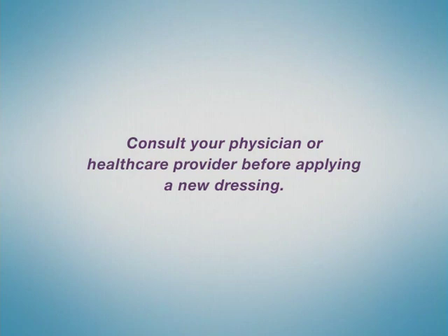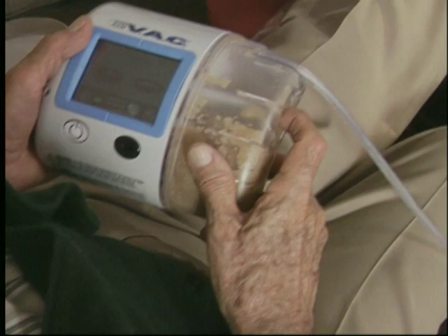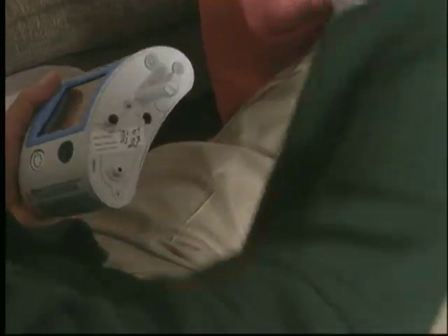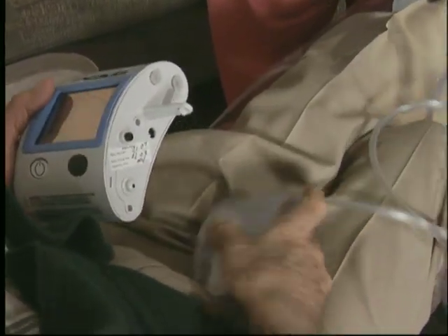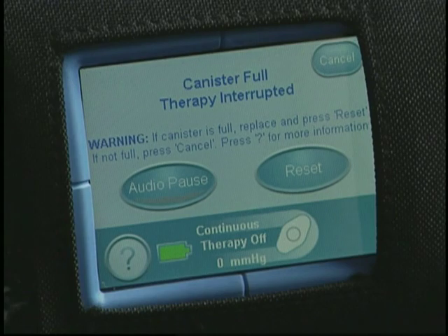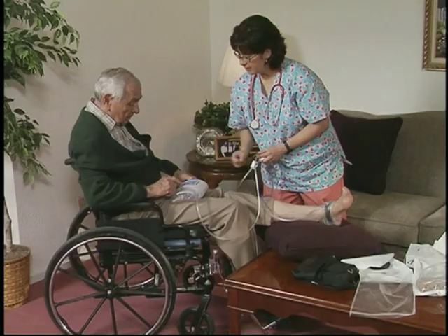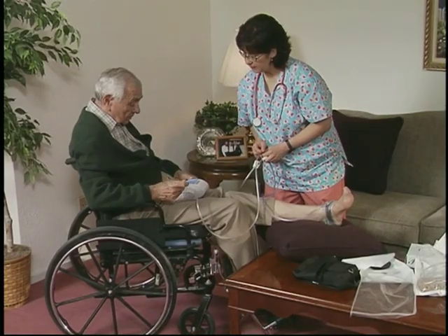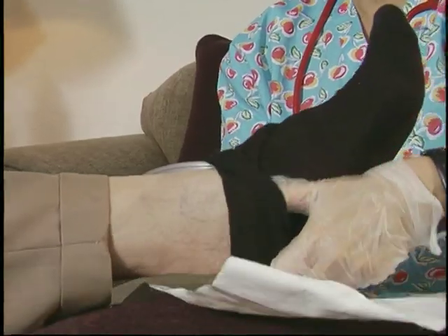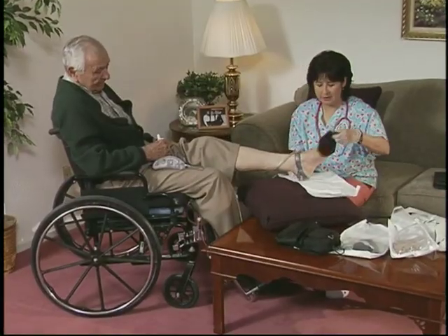When the canister fills with fluids collected from the wound, it can be easily removed. You may or may not need to change the canister on your unit every two days. An alarm will alert you when it is full. Simply remove it and snap a new one in place. This should be done at least once a week. Your health care provider will tell you how to dispose of it properly. Your health care provider should evaluate the fluid removed from the wound.